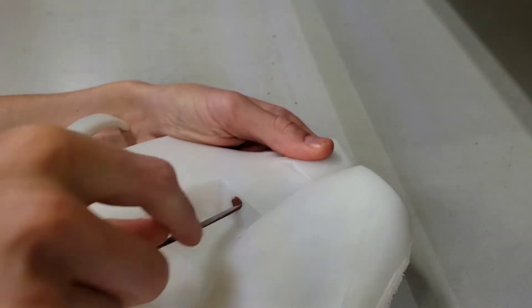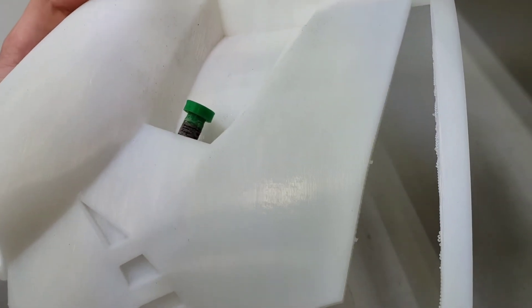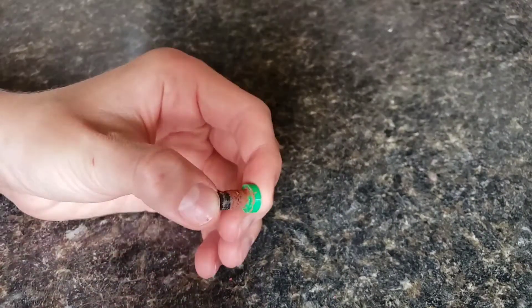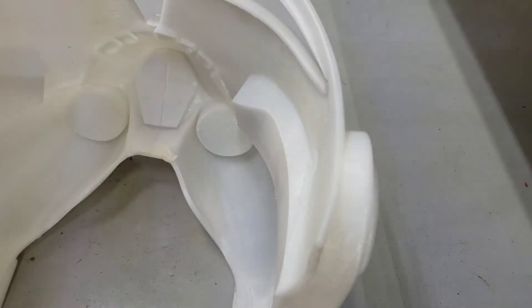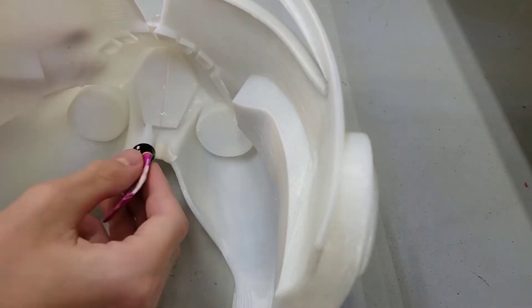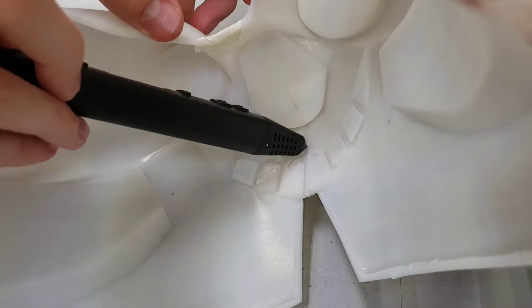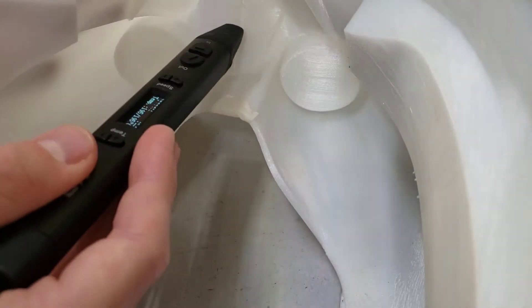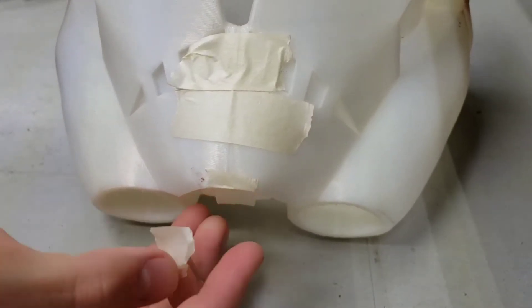Then we're going to start on the face pieces by finding the holes where the bolts go. Make sure the bolts fit in tightly. Go ahead and apply the Bondo putty to the bolts. Once it's dry and you've sanded it, paint it with dark grey acrylic paint. I taped both face pieces together, then superglued them. If you have a big enough printer, you can just print the face in one piece. Once the superglue is dry, you can use the soldering iron to weld the two face pieces together — this is going to reinforce the connection between the two pieces. After that, go ahead and peel the tape off.